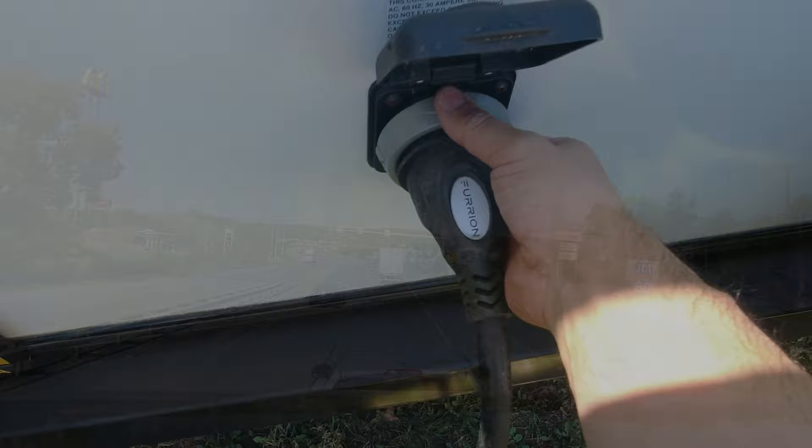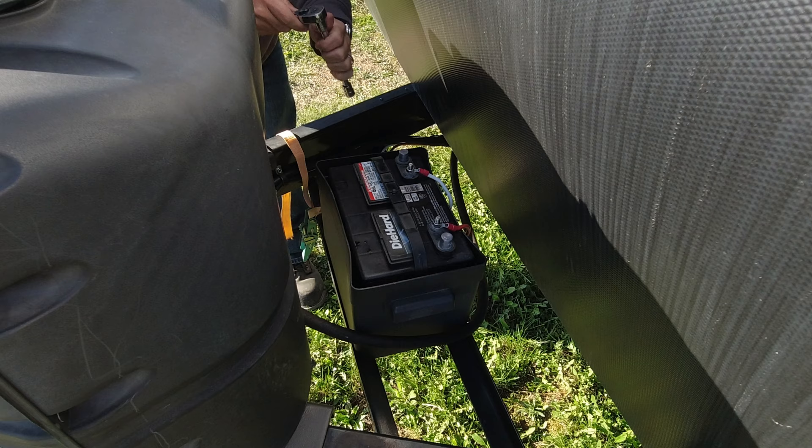Before we do anything, guys, we want to disconnect our shore power as well as our DC battery power, because your air conditioning wiring uses both power sources.